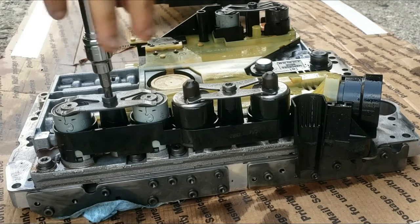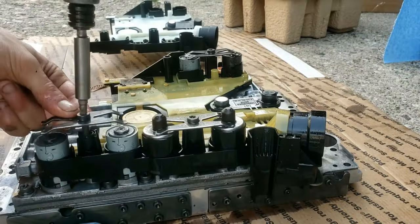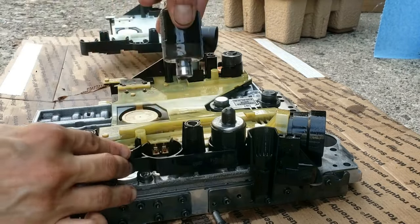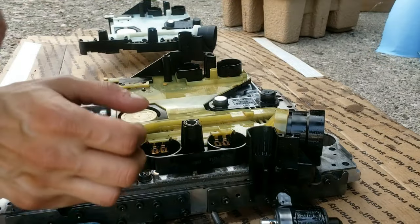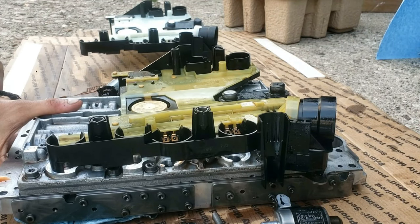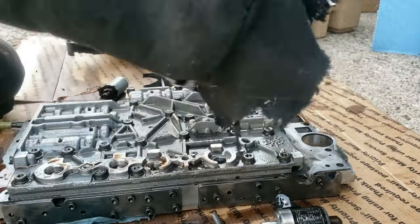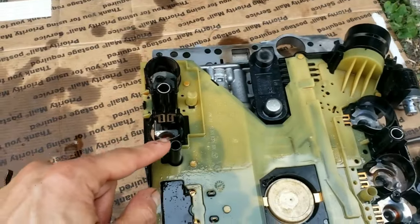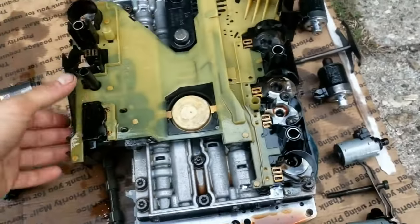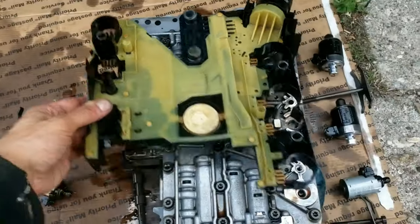Grab a ratchet with a T30 bit and crack the solenoid brackets loose, or use a power tool to go faster. Be very organized and leave each solenoid to the side as you pop them up and out — don't mix them up. To remove the selector rod: there's a clip on one side that you pop up, then pop up from the two corners, and wiggle it slowly upward. Then swap the old conductor plate with the new one.